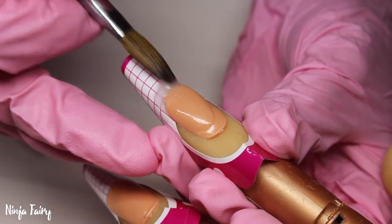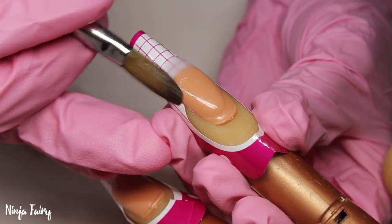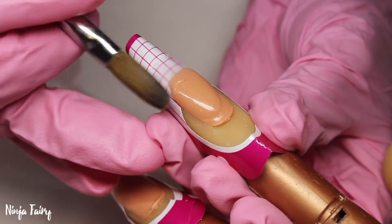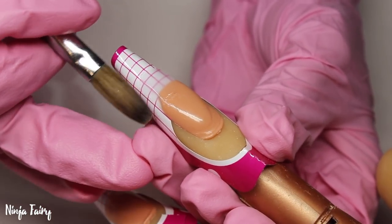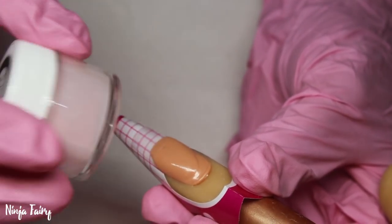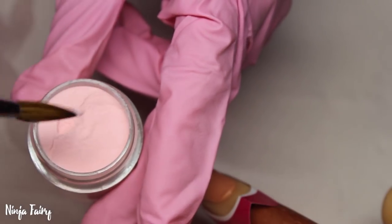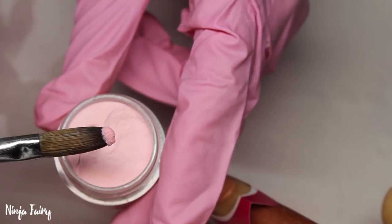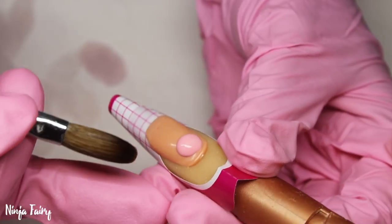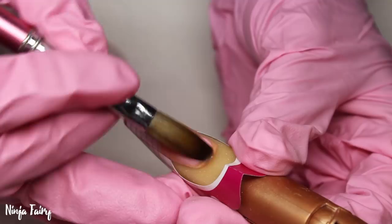I'm starting off with the NSI Totally Clear base and I'm going to be sculpting the actual nail out of that. I use that just as a base and to add the strength, and if this was an actual client it just means that we can change that set really, really easily. This design is a not-polished design so everything is made out of acrylic.